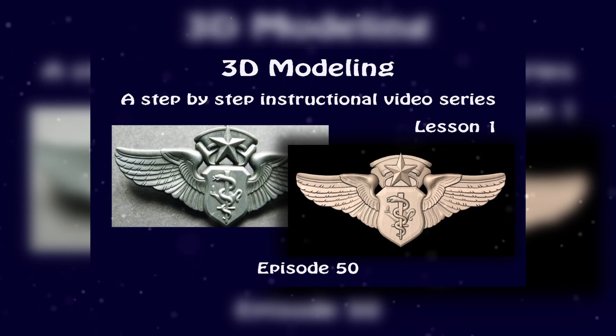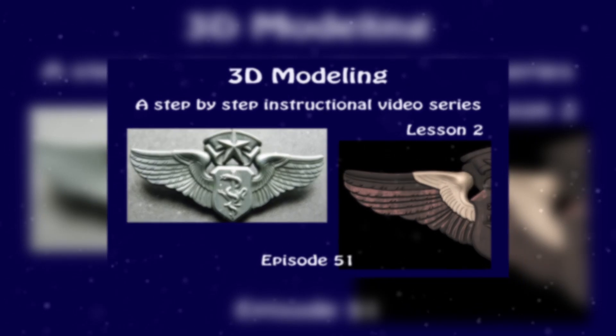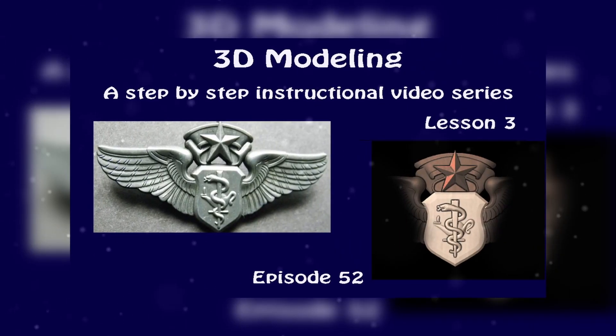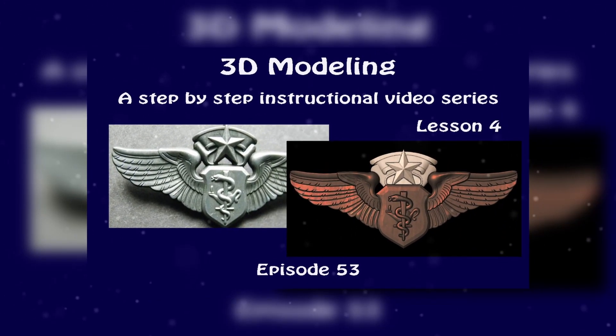The series on how to create an Air Force badge was rather interesting and challenging — it forced me to really break down the modeling process step by step. I hope you found it interesting, as always.